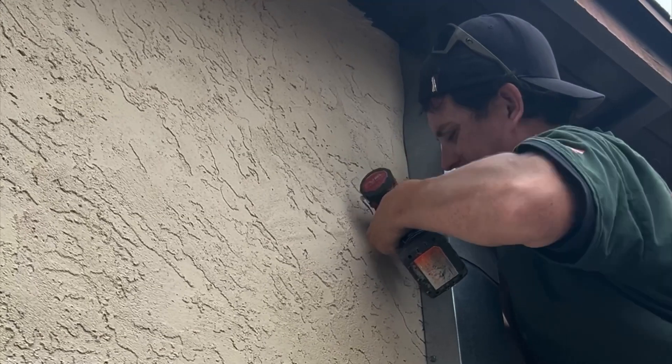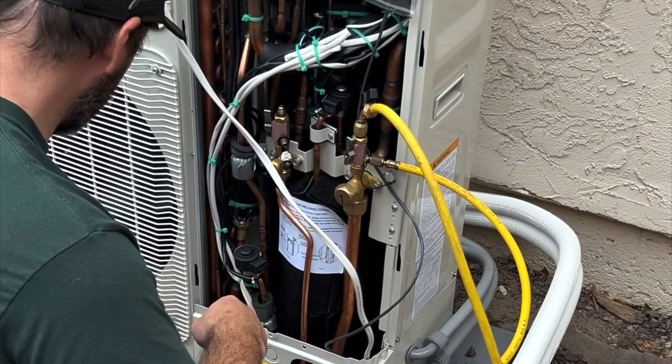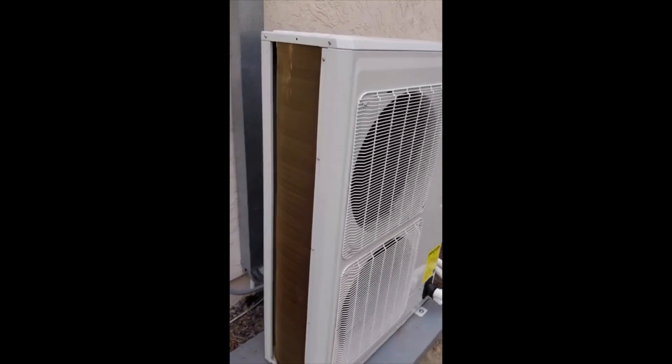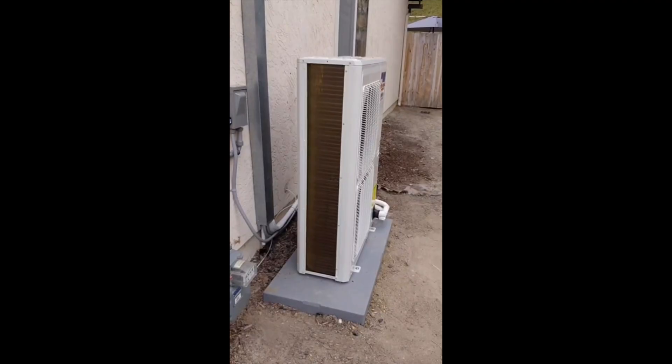Before charging the system, we perform a pressure test to check for any leaks, and then we vacuum it down before we put the freon in. Thanks for watching — if you enjoyed this behind the scenes look at an install, don't forget to like, subscribe, and drop your questions in the comments. See you on the next job.